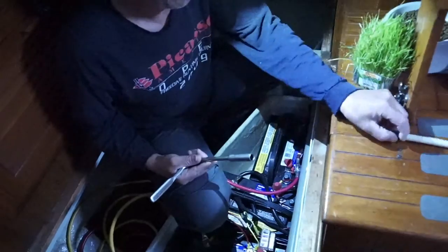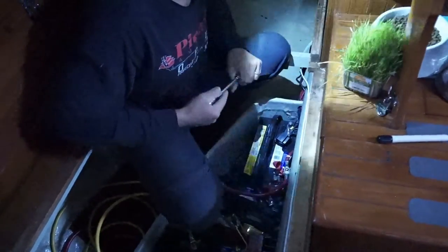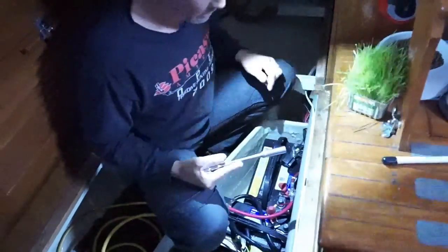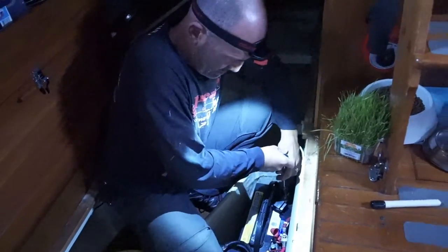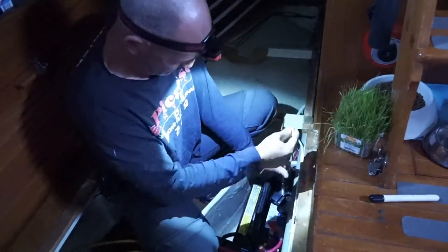The panel feed is coming directly off the batteries right now — it's not going through these switches. That's the old panel, but the new panel is not. We only have like one circuit hooked up to that. Most everything is still on the old panel.